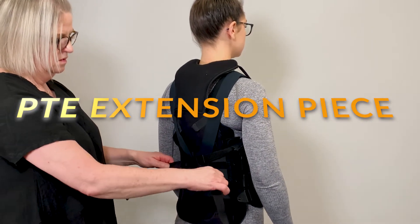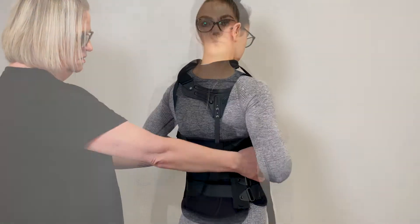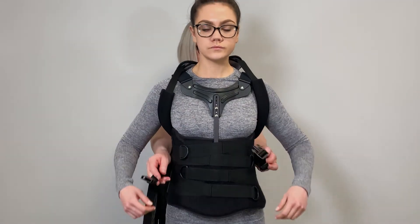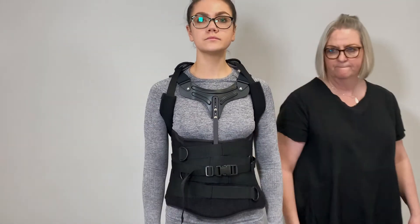If the brace requires a PTE, bring the padded straps over the patient's shoulders and back under the arms. Cross the straps behind the back and bring them around the front of the brace and secure with the buckle.